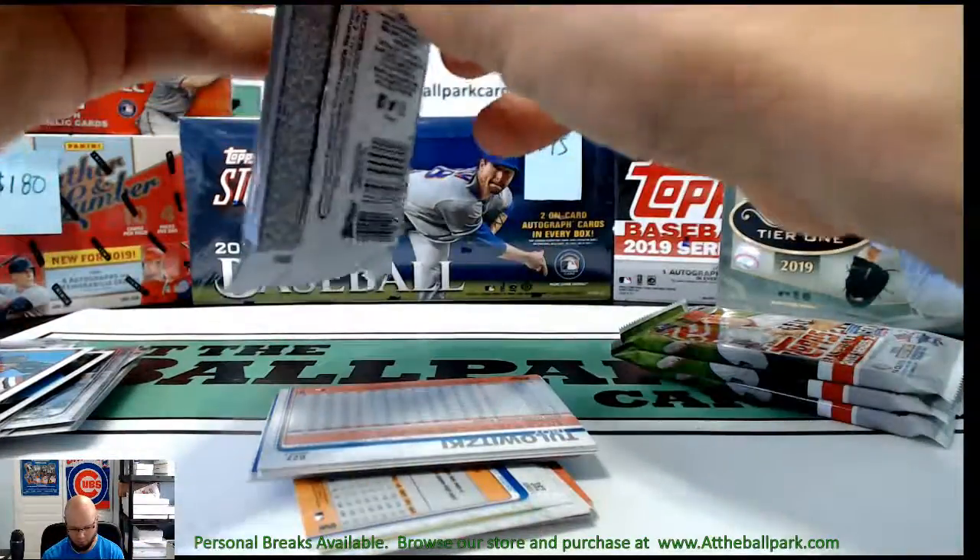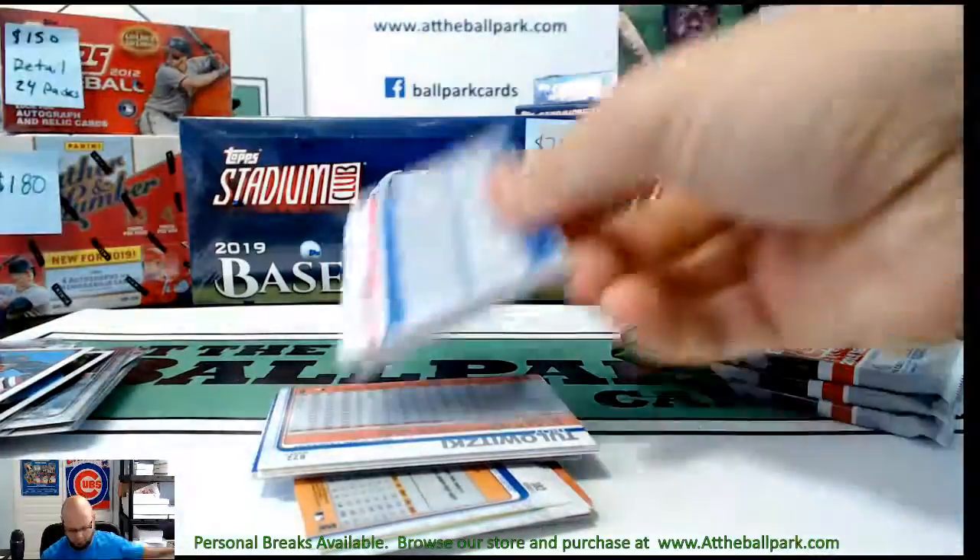Looking for your relic or your auto — what are you looking for, Eddie? Are you looking for a relic or an auto?